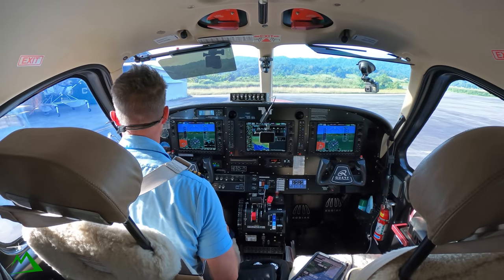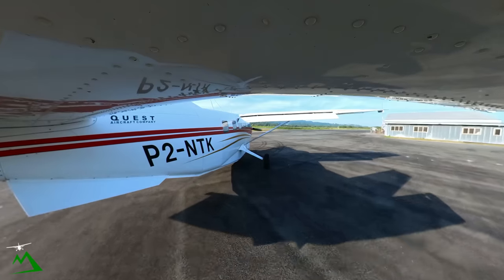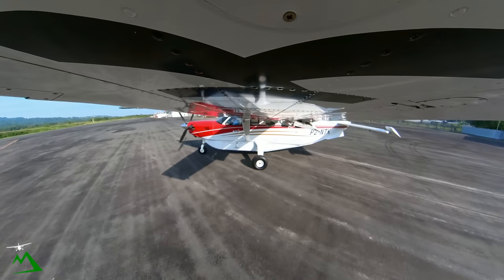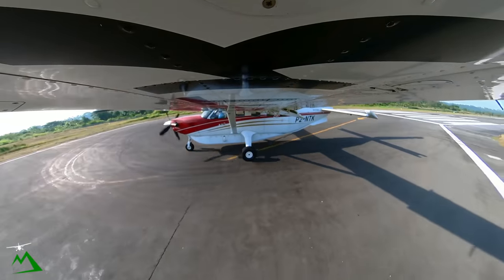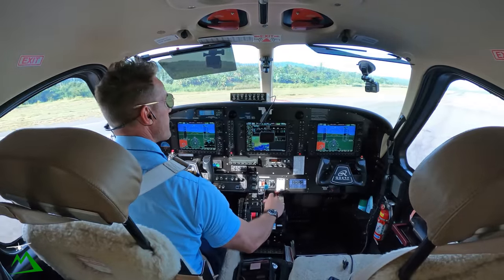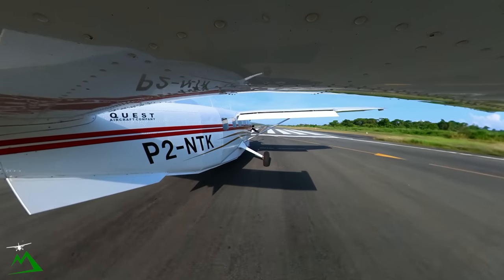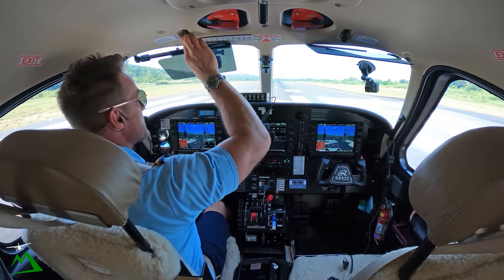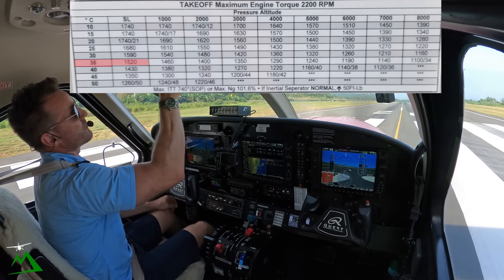All stations WIWAC, November Tango Kilo will be taxiing runway 28 for departure to the west. Contacting Moresby: November Tango Kilo taxi to WIWAC, Moonbill, one POV. Copy taxi, no reported traffic. Departure: heading 240 on climb, 16,000 WIWAC. Ignition condition, flaps 20, fuel and harnesses good. 33 degrees at sea level, so we're looking at 1,520. Rotate at 63 knots.